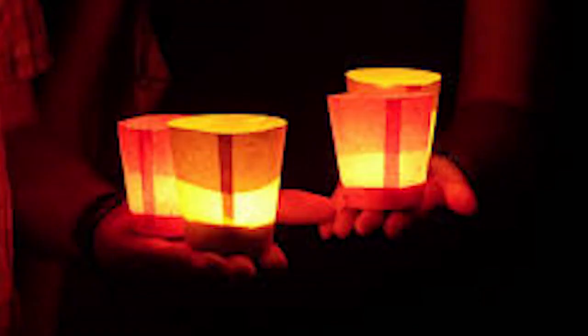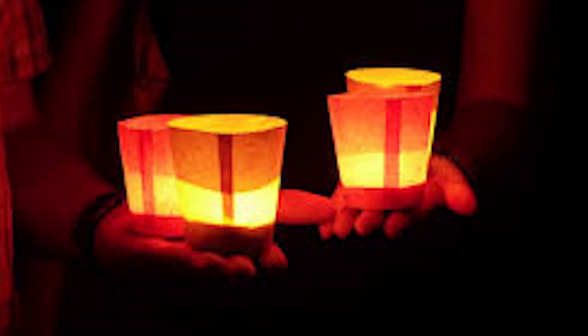If you have to use candles, there are ones now that look like real candles but are actually battery operated — that is much safer. Always check your smoke alarms and make sure they're working. Have fire extinguishers within reach, and make sure all your family members know where those fire extinguishers are and how to use them.